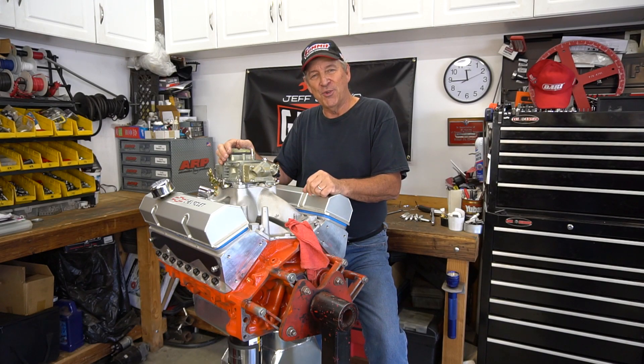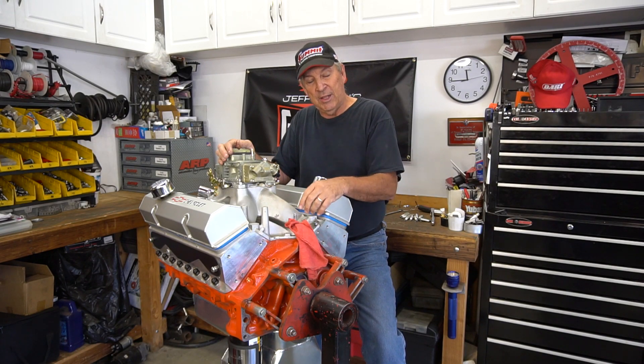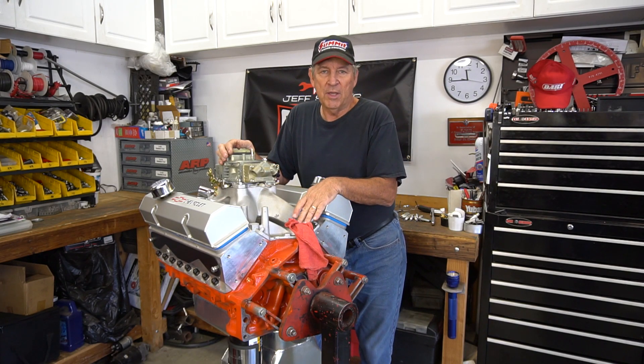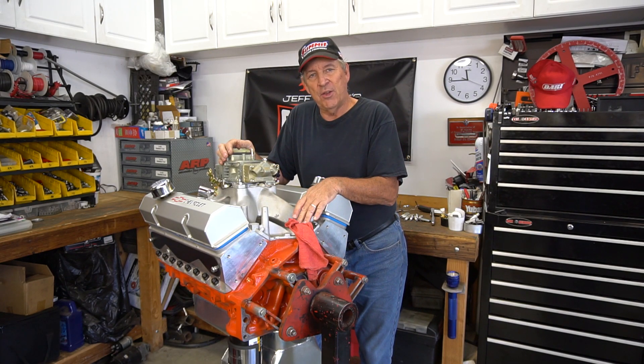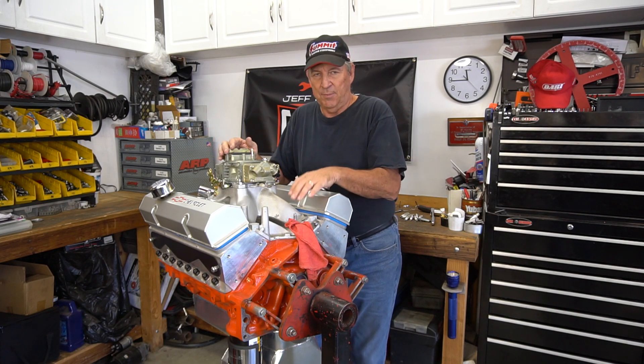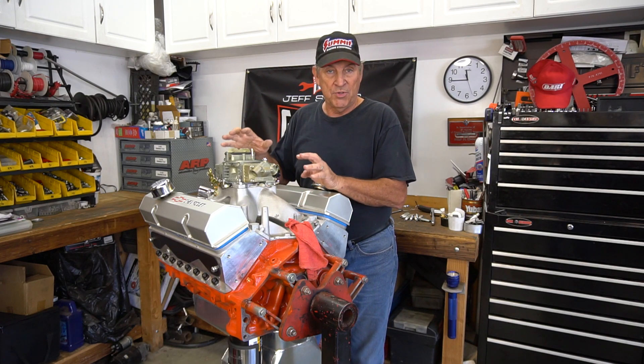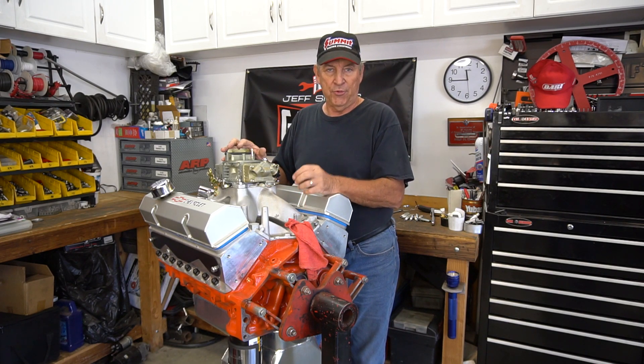So you've probably noticed we've turned this engine around. You'll also notice a clean rag in the distributor hole. I always stick a clean rag in the hole because nasty stuff falls down inside there when you leave it open — it's just an invitation for disaster. So just a word to the wise. What we're going to do now is position the engine so that we know where to put the distributor in.